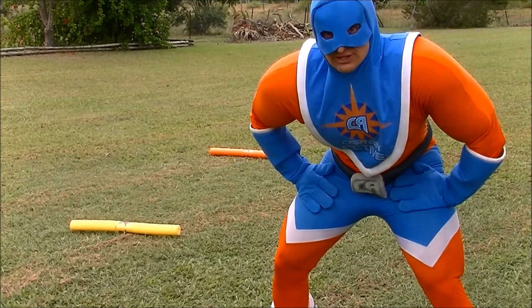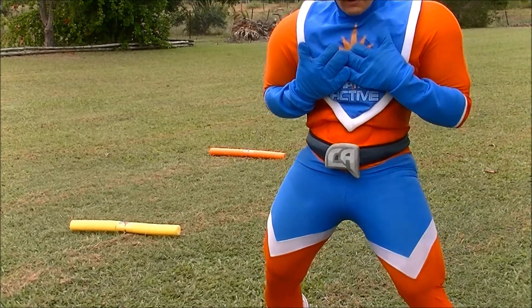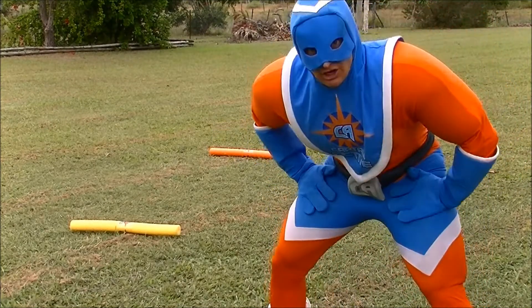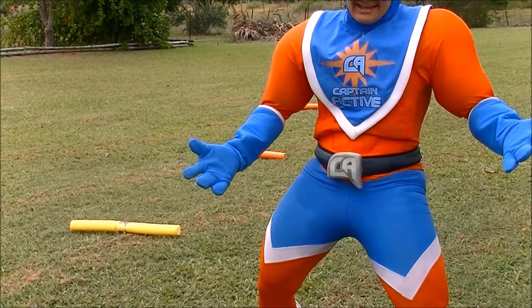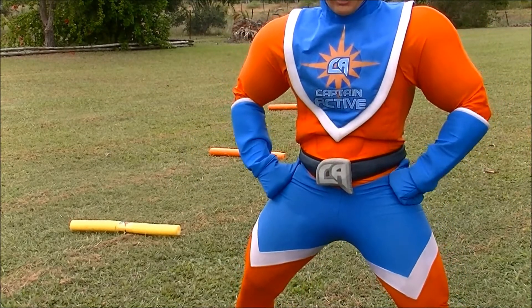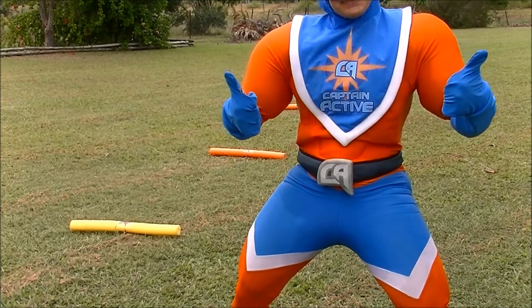Wow, that's lots of fun. I'm really puffed. Now if you don't have noodles, you can use little sticks or leaves or markers, anything you like. But the main thing is, you get out, give it a go and be active, just like Captain Active.